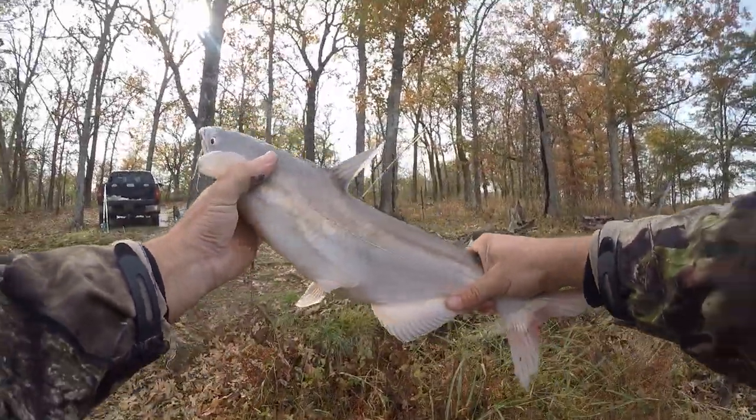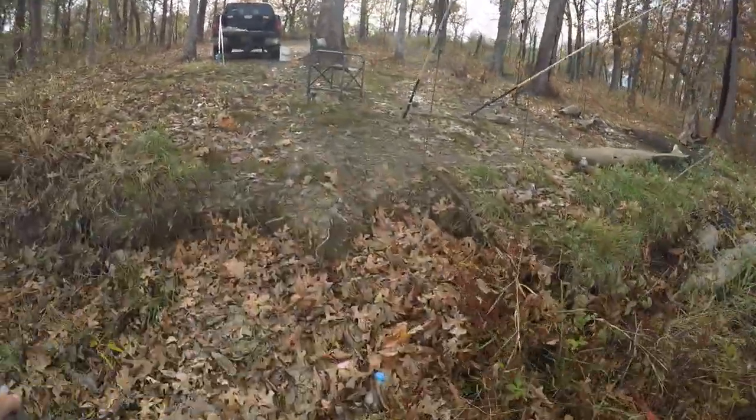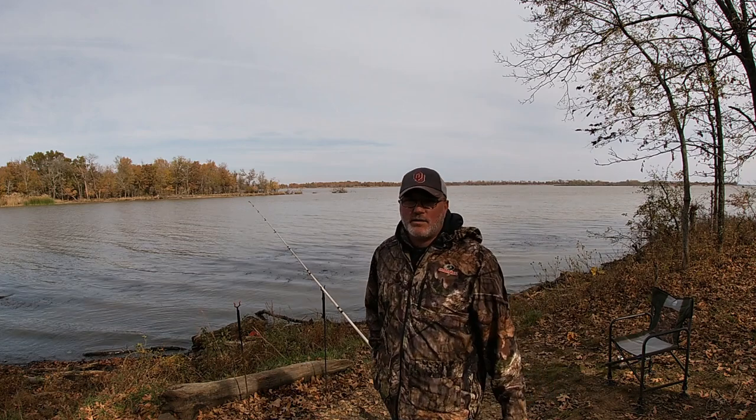All right, here he is y'all — we're gonna put him in the bucket. All right y'all, I've got me a mess of fish to go home and clean. I'm gonna get out of here, but hope y'all enjoy this video. If so, give it a thumbs up — and if you want to see more like it, hit subscribe.